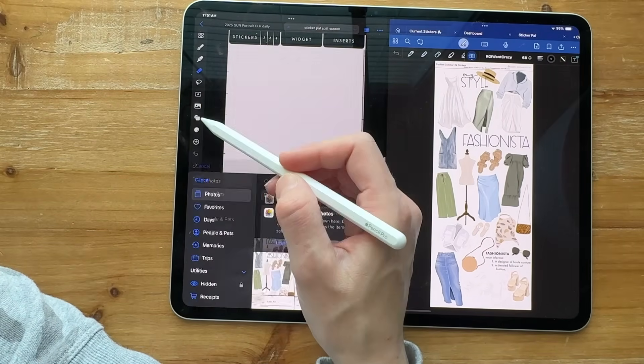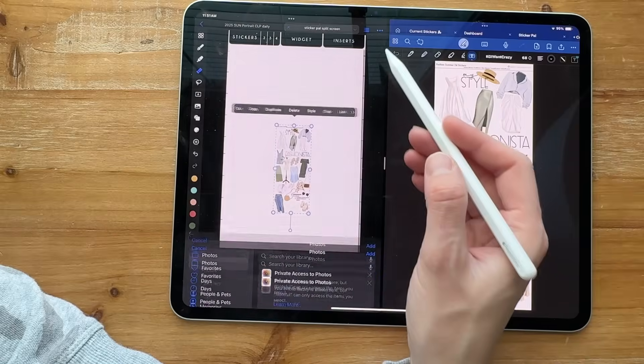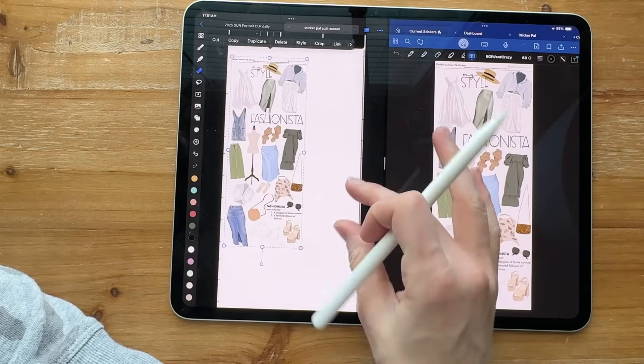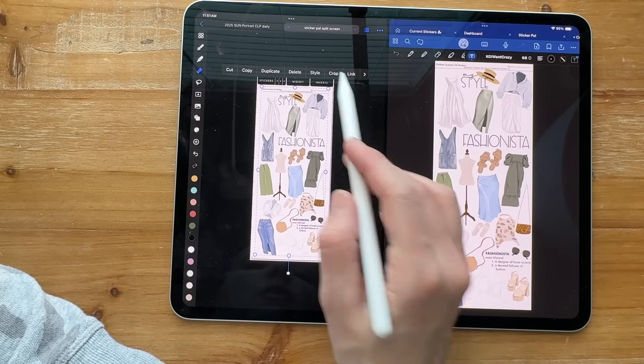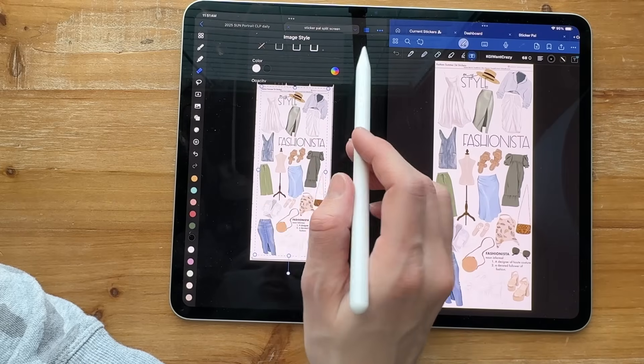What they're doing is adding the photo you just took and making it fill that area. Then you click style and change the opacity.